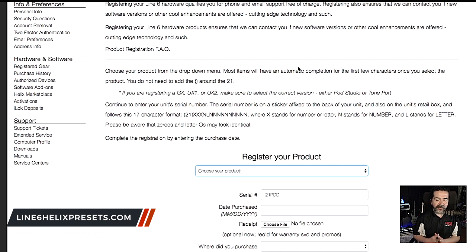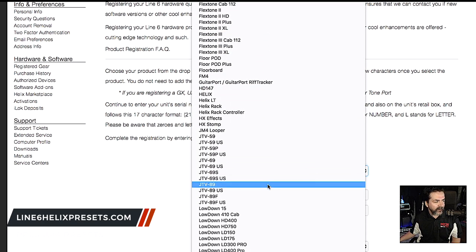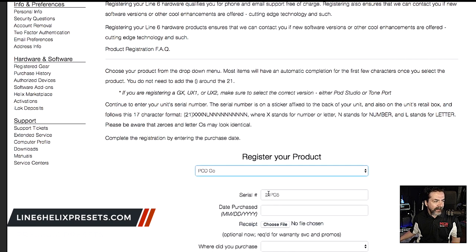One of the other important things to do while we're at the Line 6 website is to register our new purchase, which will provide us with warranty and support. Click on the little person icon at the top, go to your account, go to Registered Gear, and register a new product. Simply use the product selector, scroll down to Pod Go. The serial number will be written on the back or bottom of the unit, and also on the box. A good suggestion from a comment on my last video: always use the serial number off the unit itself in case there's a difference. Put in the serial number, the date you purchased it, where you purchased it, and hit Register. You'll then see your Pod Go listed alongside your previously registered products.